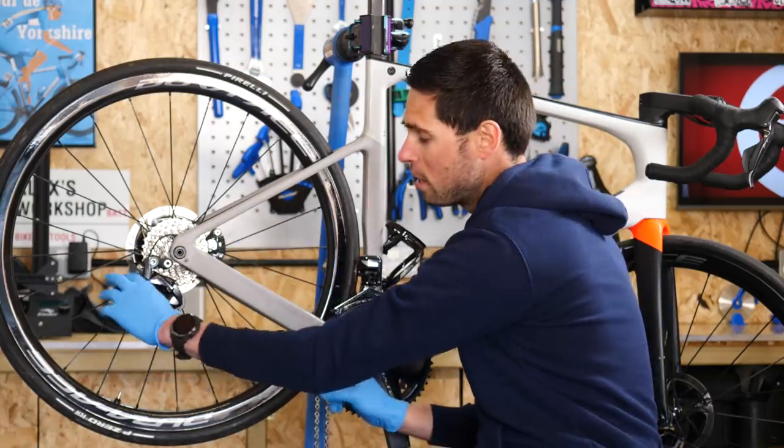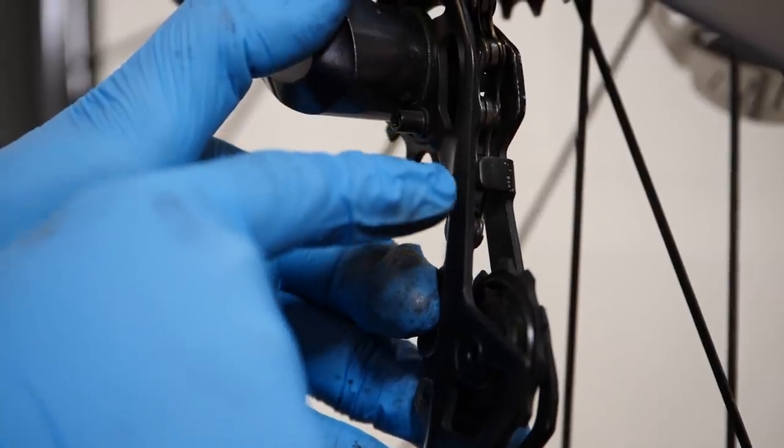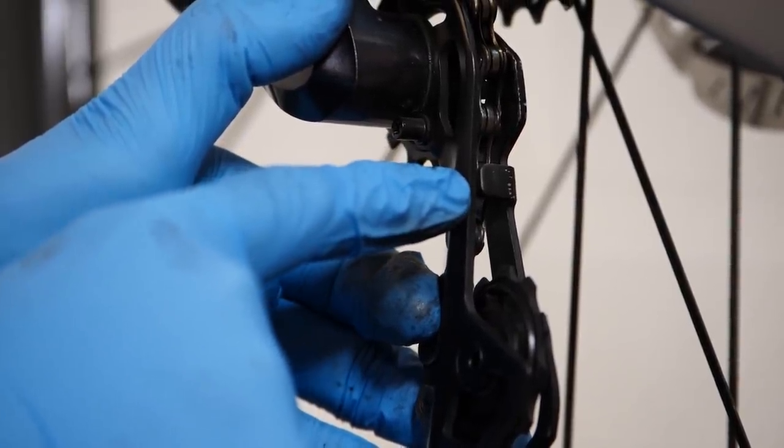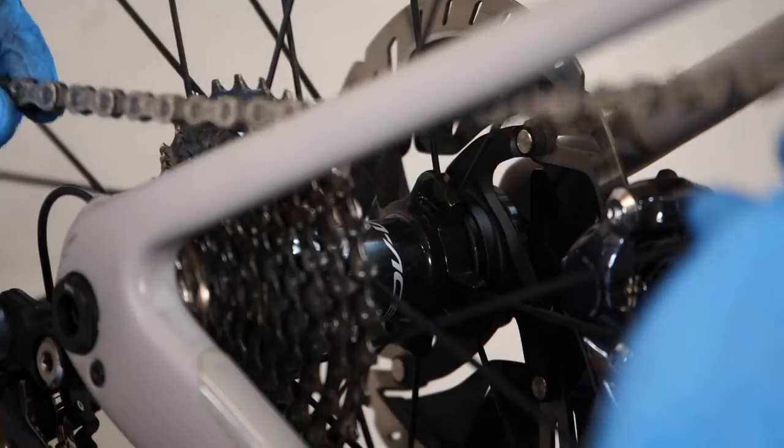As you're guiding the chain through the rear derailleur cage, something you need to make note of is a little tab that sits in between and can make it a little bit tricky to guide the chain through. As you do so, just pay attention to that.